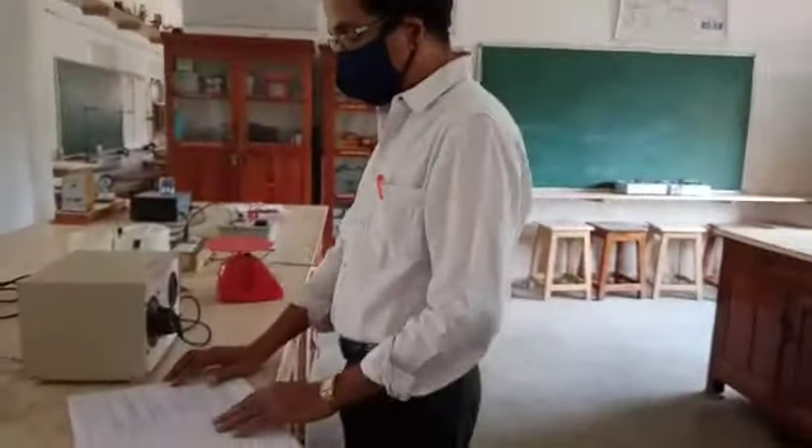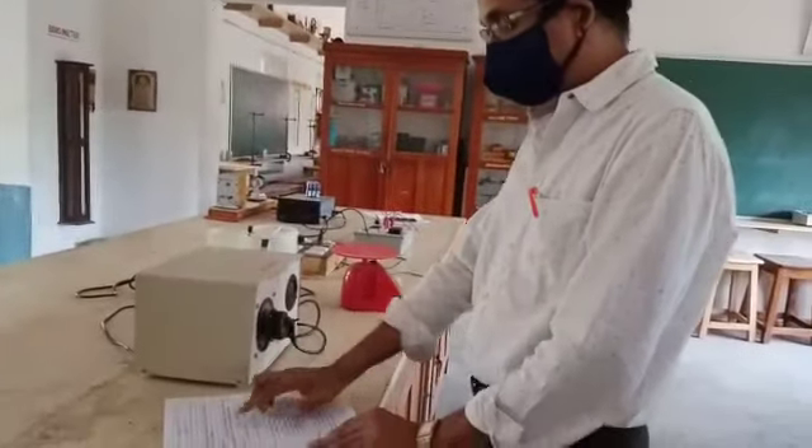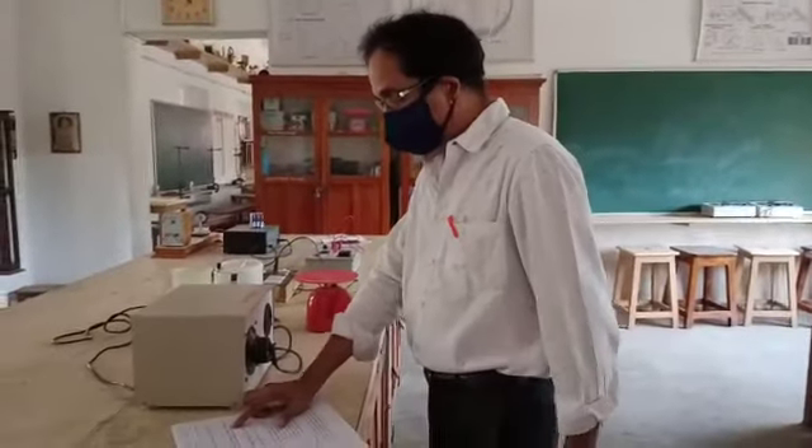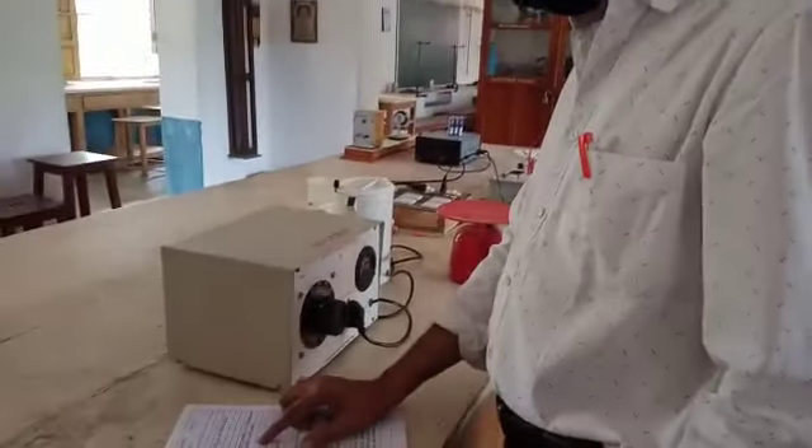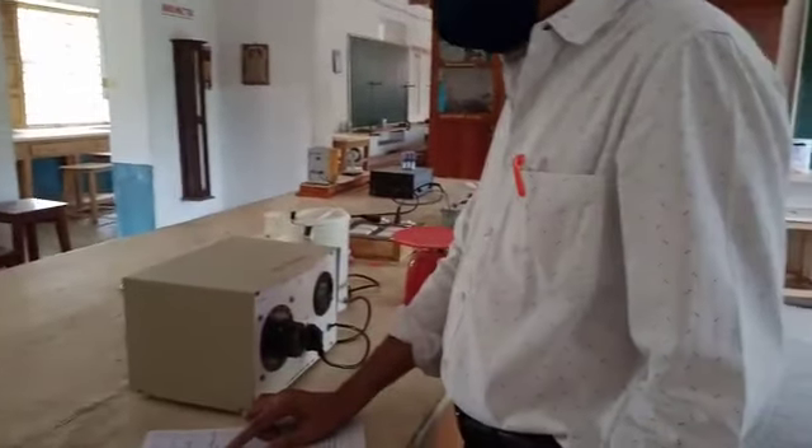The apparatus used in this experiment is: electric kettle, thermometer, variable AC voltage power supply, voltmeter, stop watch, and water.